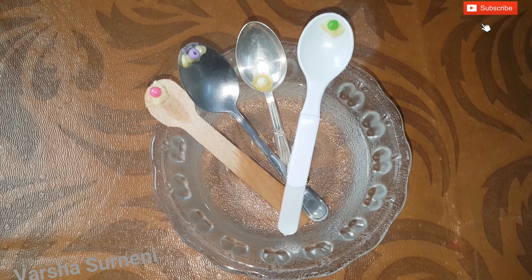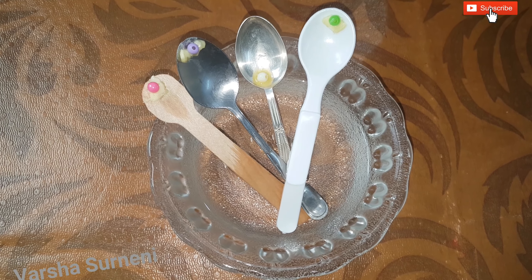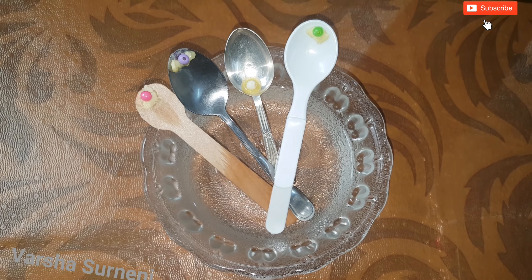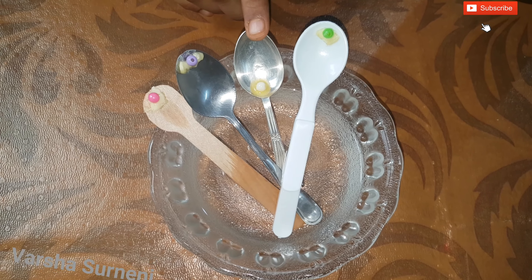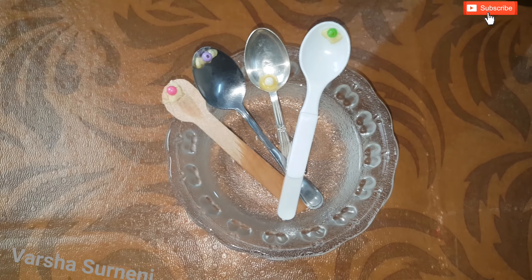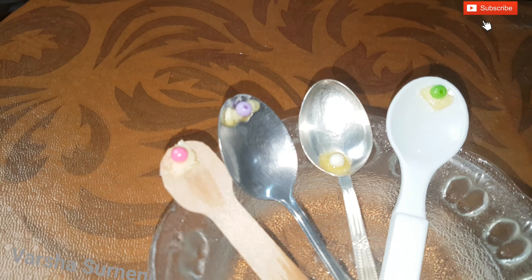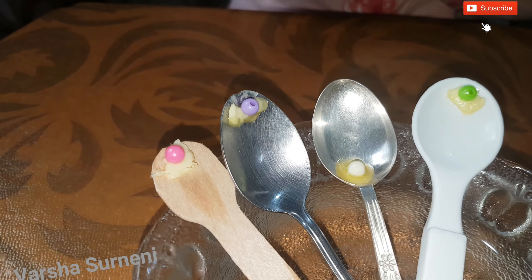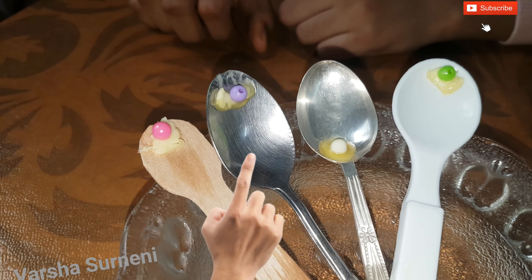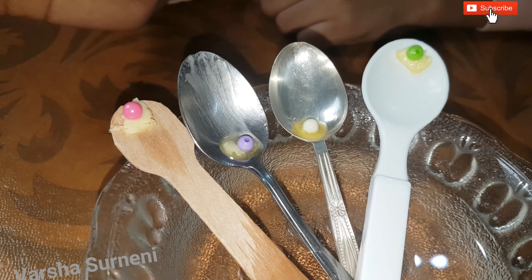I wish we had a gold spoon too. Let's see which bead stands in second position. The butter on the steel spoon is melting a little — let's wait for the bead to roll. Did you observe the steam from the water? The water is very hot. The bead on the steel spoon started rolling down. The bead on the steel spoon is in second position.